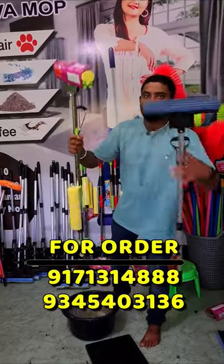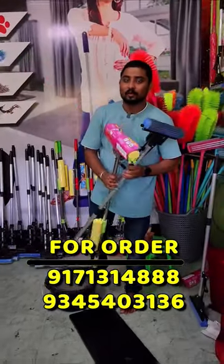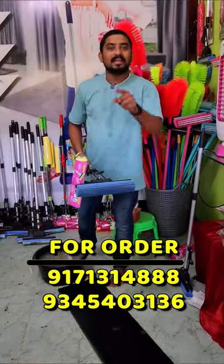This is an extra sponge. If you look at this mop, you have a 5-year warranty. You can contact us and we can deliver here.